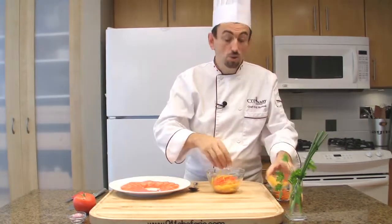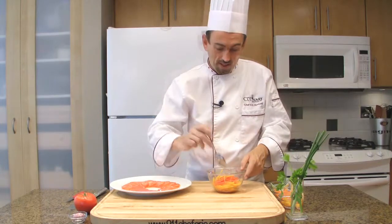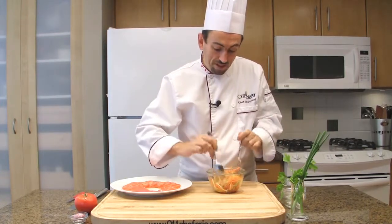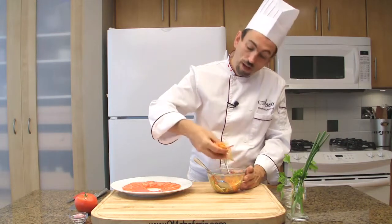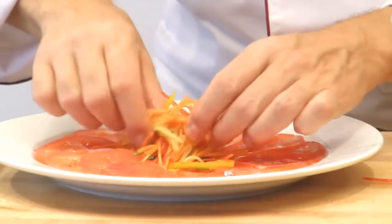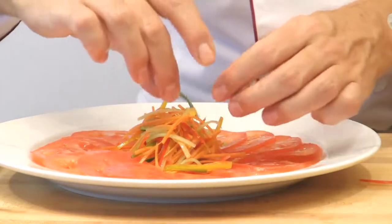Then add your vegetable julienne into the dressing and toss it in the vinaigrette, making sure to mix all the colors together. Then, with your fingers, grab a small handful of julienne salad. Place it in the center of the plate and bring it up — just like so — just to get some height.